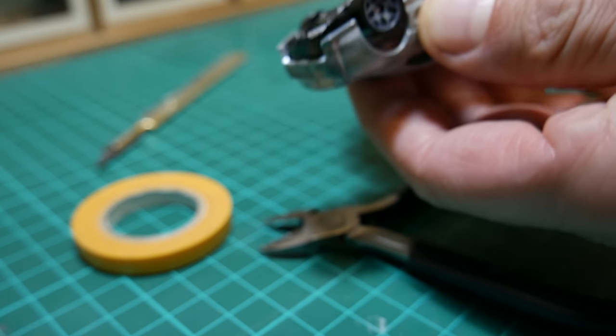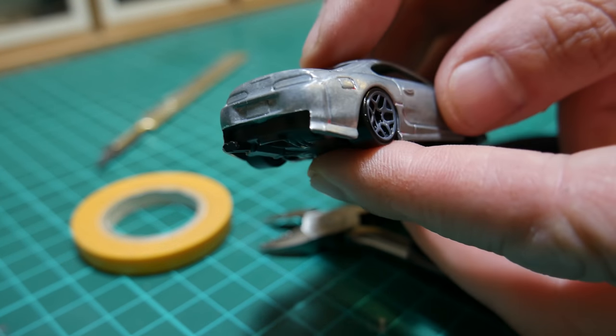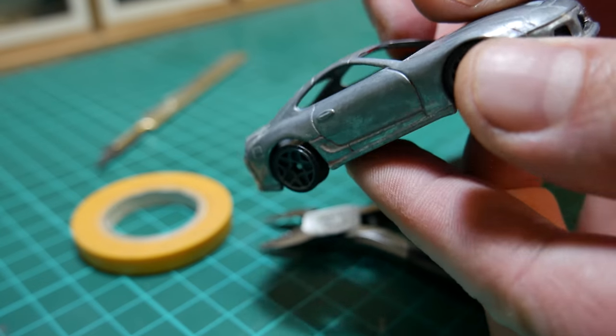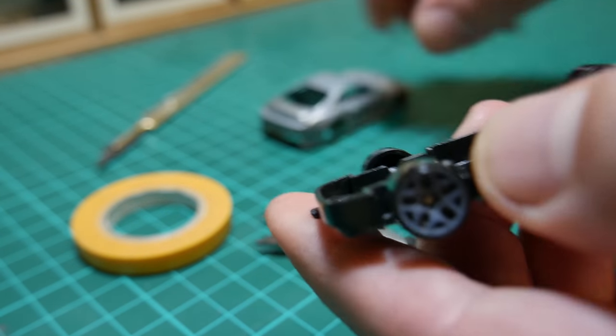It's always good to just keep putting the car back together now and again just to see how it's going to look. The wheels will come off it as well, although they don't look too bad actually to be fair, just a bit of a funny color.